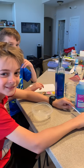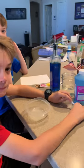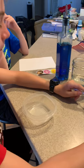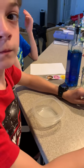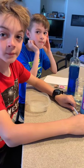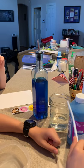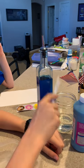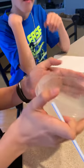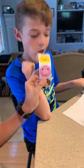Hi boys and girls, it's Miss Dee Dee and I have Mason and Charlie, my helpers, here with me. We are going to make an artwork that goes with a story called Mrs. Wishy-Washy's Farm. Today we're going to make Mrs. Wishy-Washy's bathtub. We have some blue paint, some water, some dish soap, a straw, a small Tupperware, a piece of white paper, and some farm animal stickers.